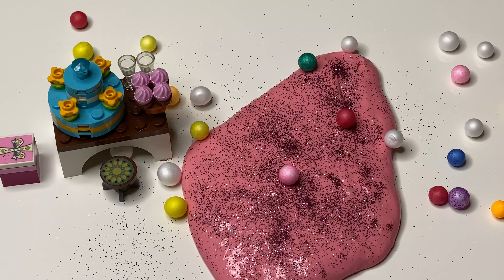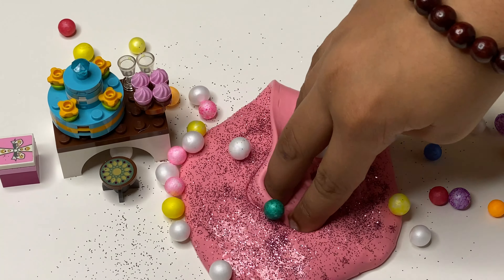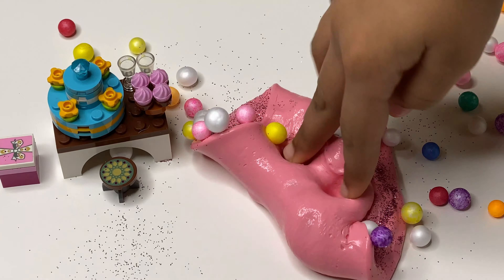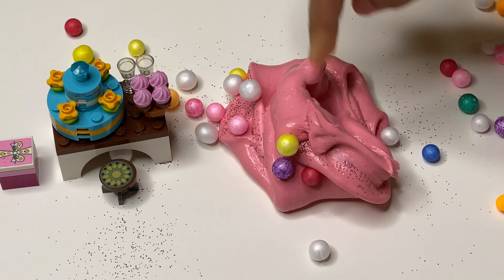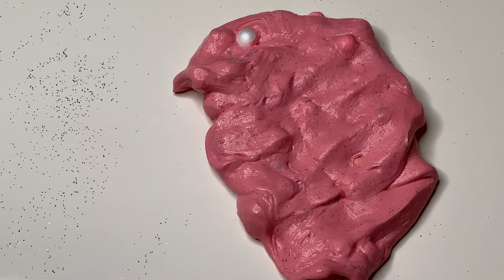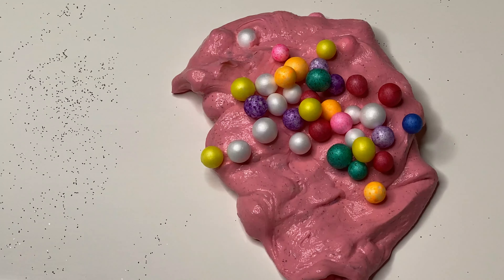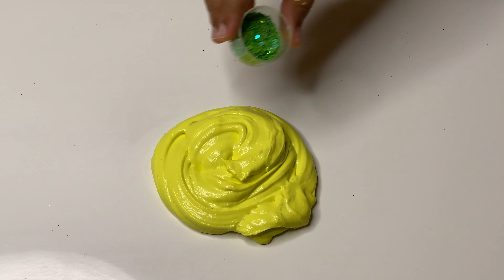Now I'm adding pink glitter. Now foam beads — why not? Look how stretchy it is. Can't seem to stop touching it. More foam beads for that bouncy feel.